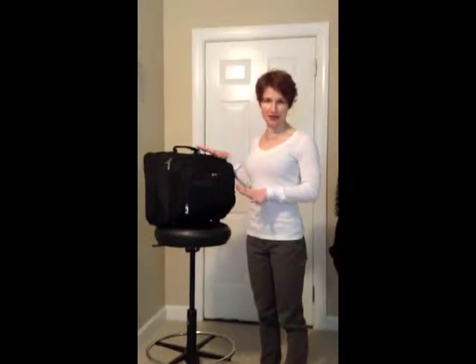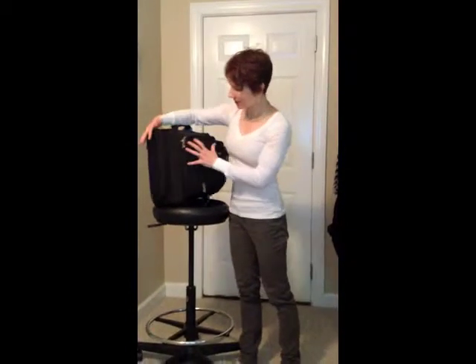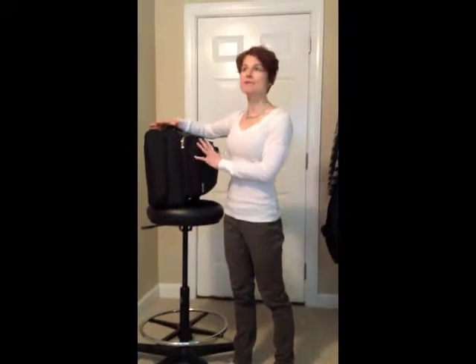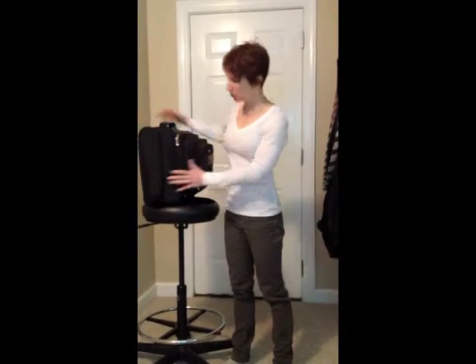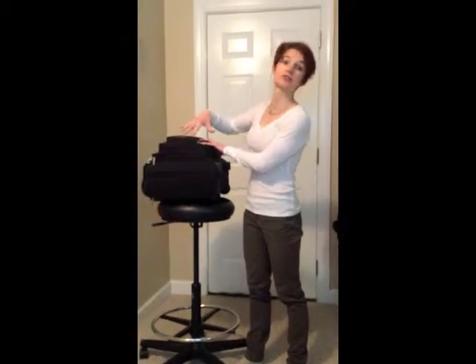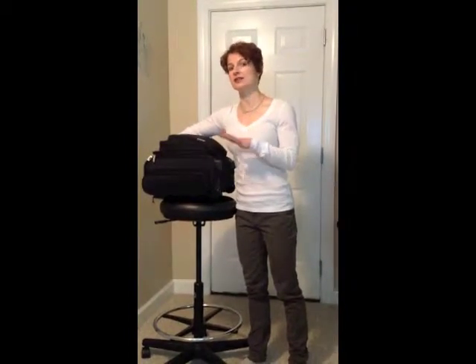I would not recommend this bag. This is very wide, so when you have it full, I have found that it doesn't fit in a lot of overhead bins because it's too fat. And also, when you lay it down, it's very hard to get under the seats as well. So unless you know that you're in a plane with really deep overhead space, it's not going to fit.